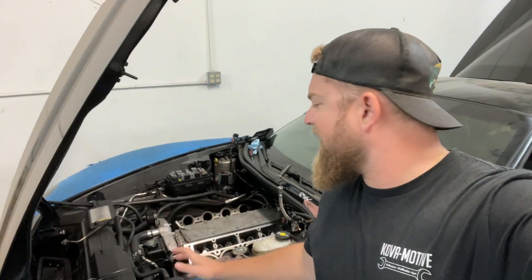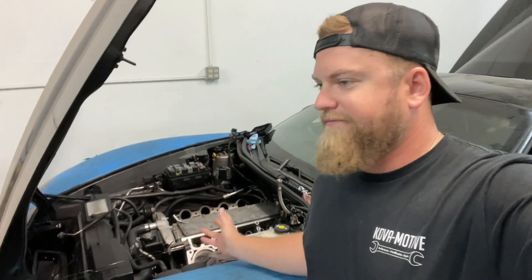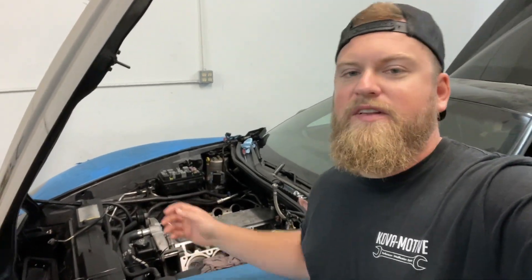All right, so we had little to no luck getting this thing running. It did run on three cylinders or so. I have compression in three cylinders.